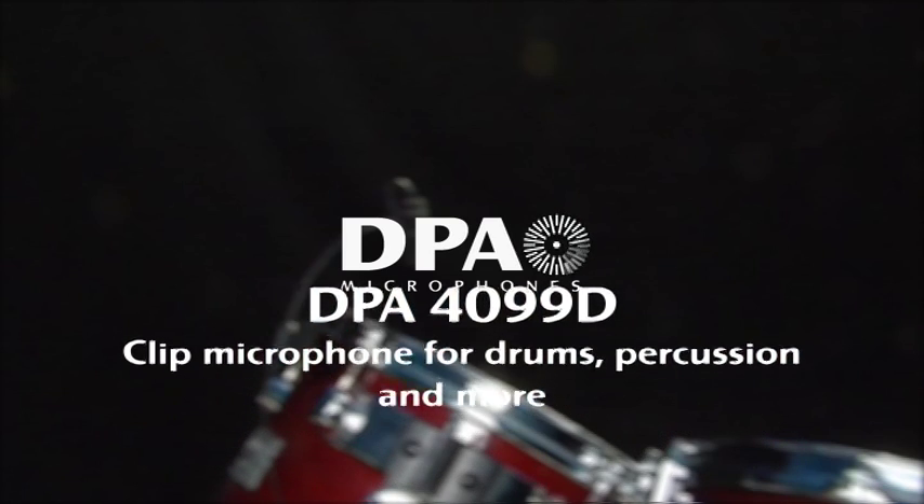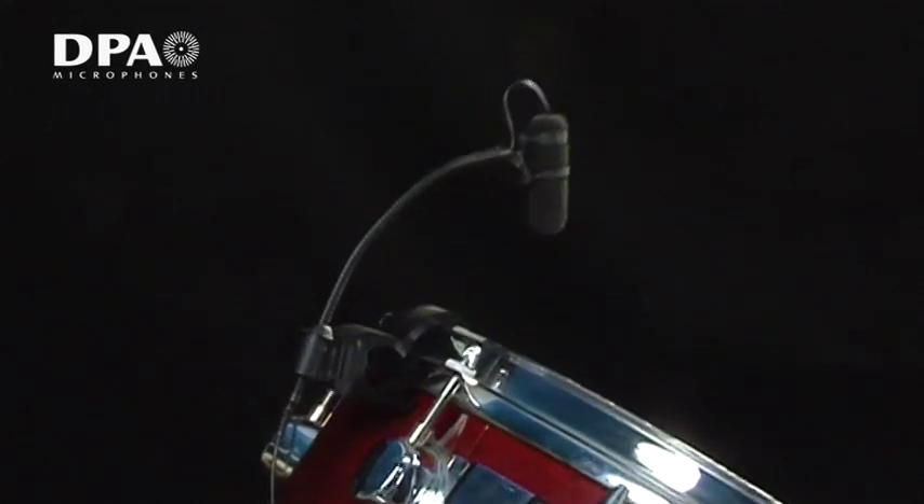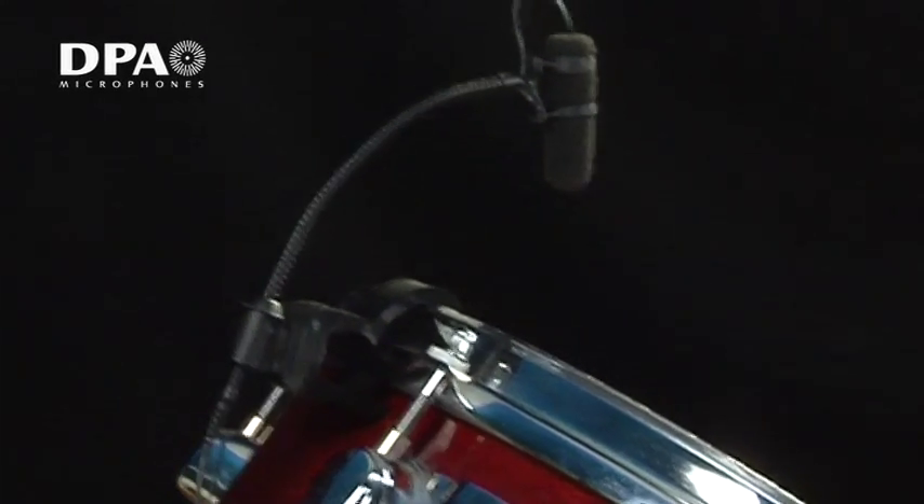The DPA4099D clip mic for drums and percussion has been carefully designed for ease of use, perfect positioning and unsurpassed sonic quality.